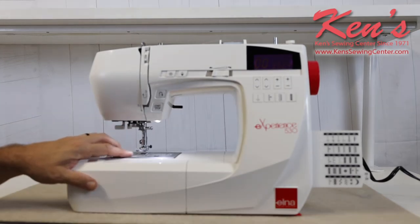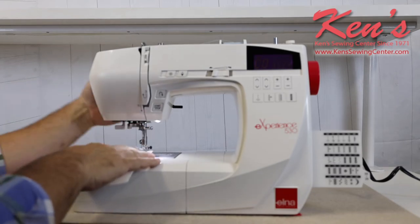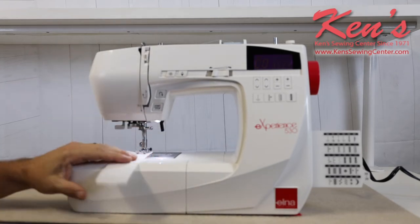Because of the top drop-in bobbin system and the larger motor on the 530, this machine can handle a wide range of materials from extremely lightweight to heavier fabric.